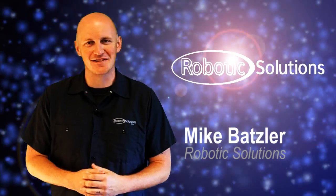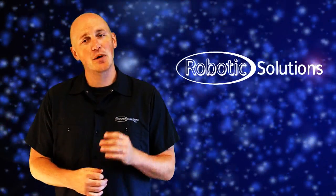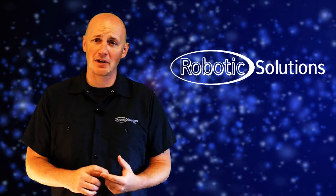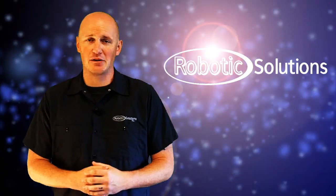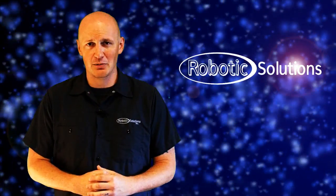Hi, I'm Mike from Robotics Solutions. Today we're going to cover the software that's included with your RSI Cobra. We're going to cover topics such as loading a program to cut, changing your tool, and manually driving the robot if you get into any trouble. So let's start off by loading a program to cut.